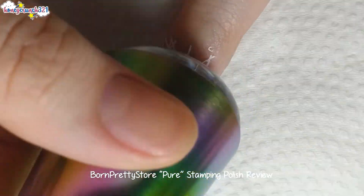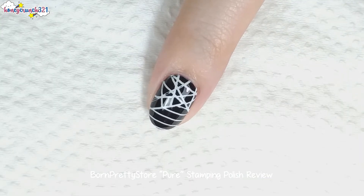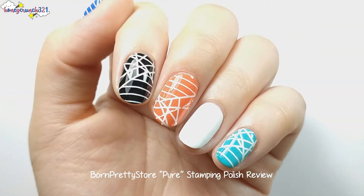Now I'm stamping it onto my nail, and here's how it looks after the cleanup and after applying top coat. And now here are my nails.